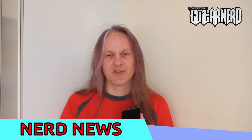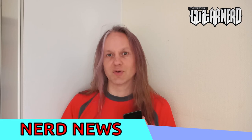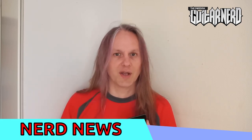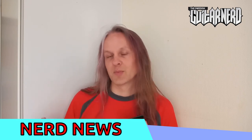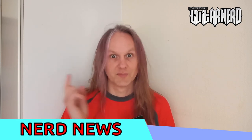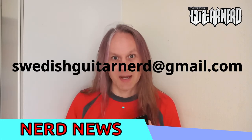Well done, Rocklight. Check out their products. And if you have any other suggestions for Nerd News, or any brilliant solutions for guitar making where you can use recycled or environmentally friendly products, give me an email at this address. See you soon. Bye.